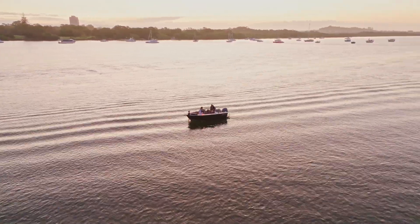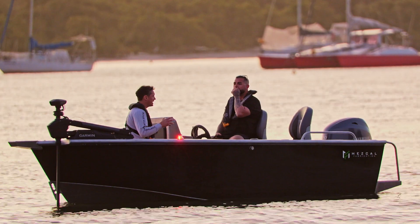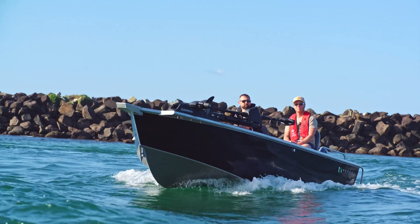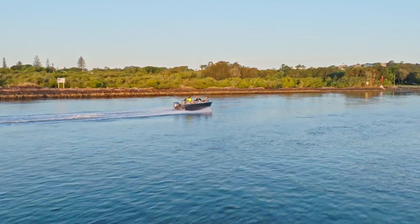Great little boat for definitely all your estuary stuff, estuaries, rivers. But on those windy days on those sort of bigger waterways, when there's a bit of chop, you feel comfortable going at 60km. The chines just keep the spray down. It feels nice, it doesn't slap around. Yeah, it's an ideal little boat.